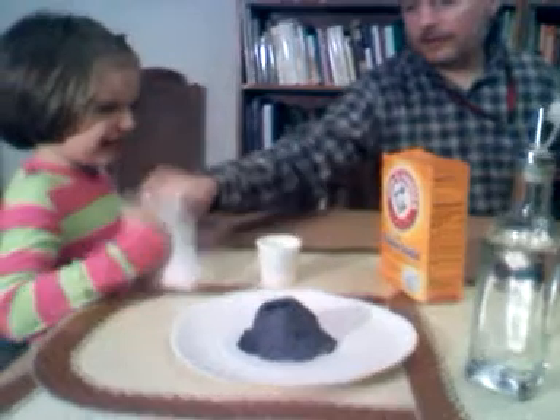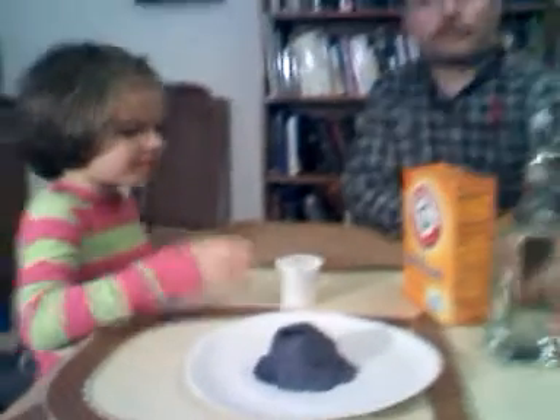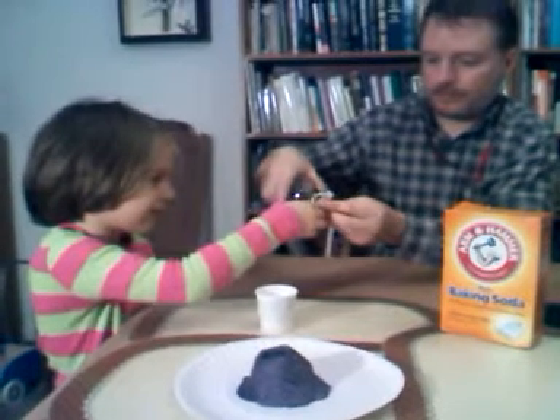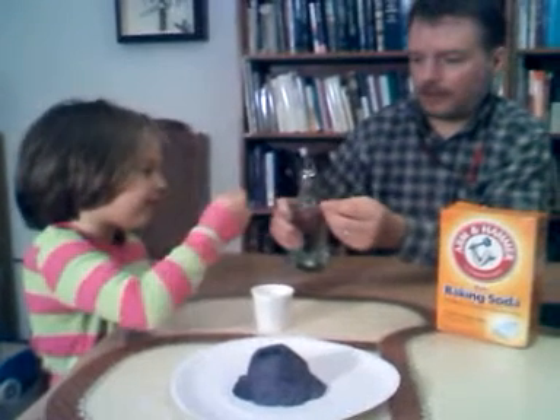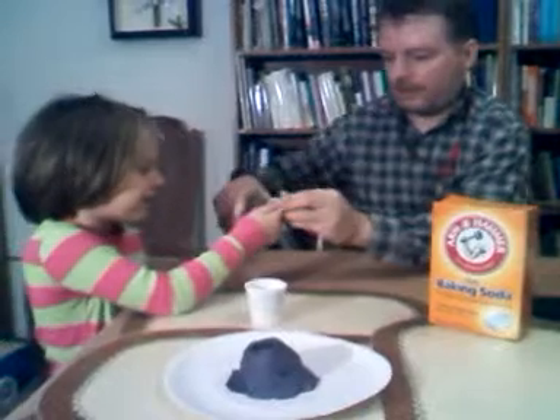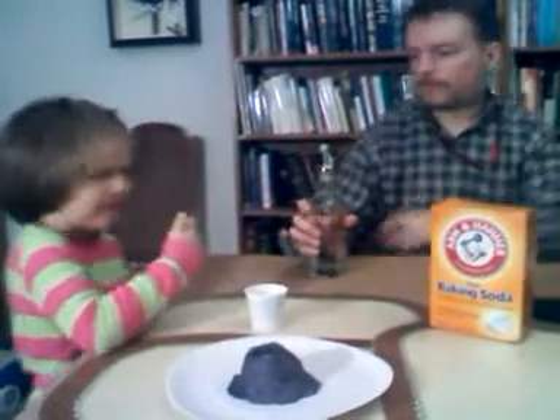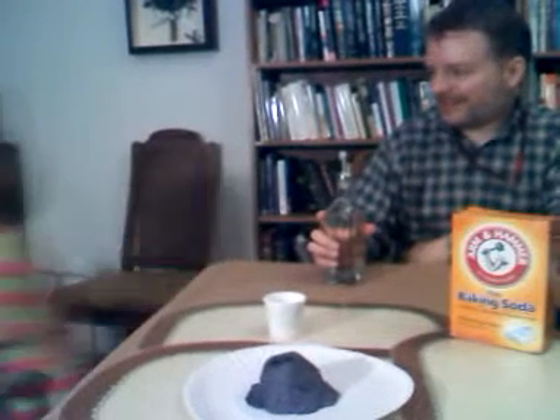Okay, daddy's going to wipe off your finger. Here's the vinegar — daddy, help with that. Why don't you smell that and tell me what it smells like? Get a little drip on your finger and taste that — what does that taste like? Just a little bitty drip. How's that taste, Lisa? Sour.